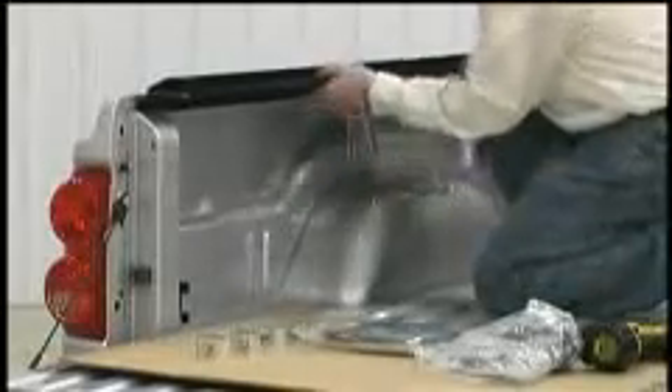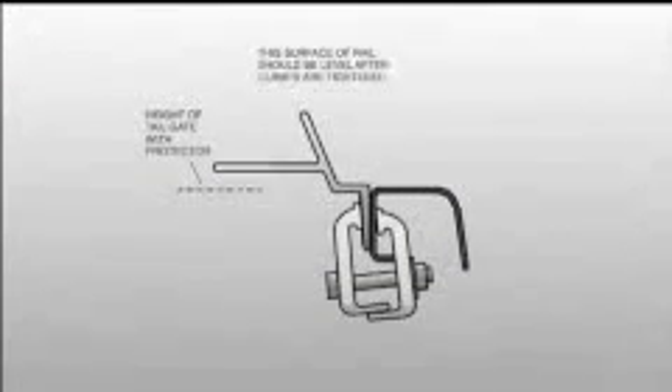Use a spring clamp to temporarily hold the rail in its proper position. Place the first clamp under the front of the rail, about 8 inches from the front of the box, and tighten with a 9/16ths wrench. Check to see if the rail is level.